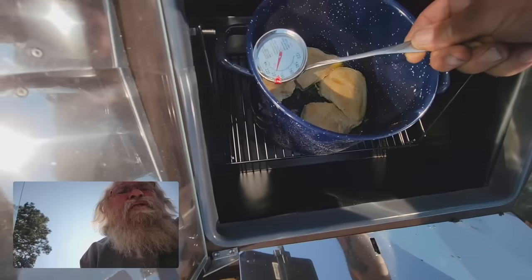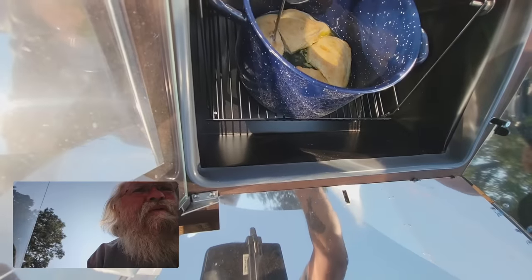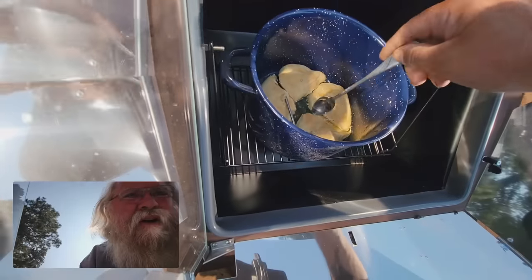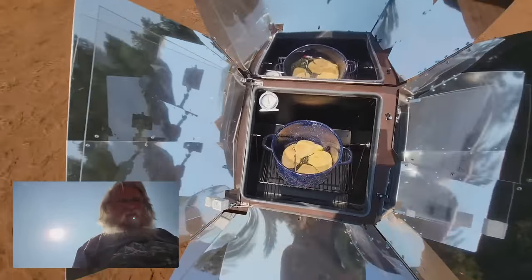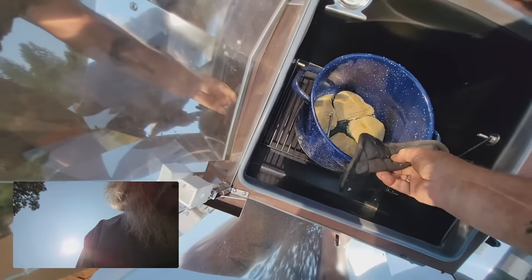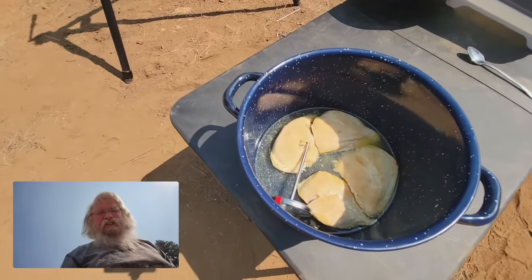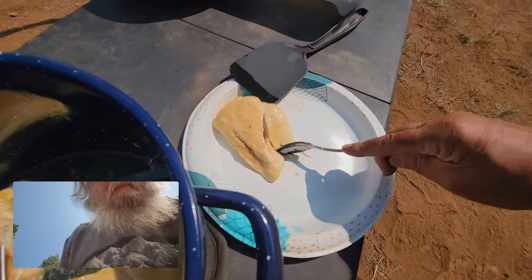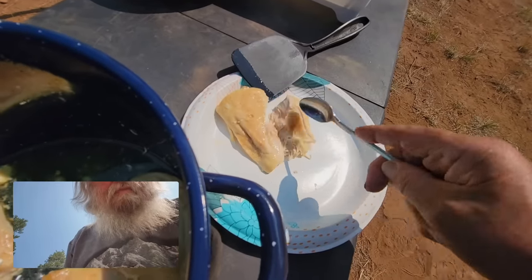That's a reading of 200, so it's more than done. That might be giving a false reading since it's sitting down in liquid. It's tender — it just falls apart. That's pretty much all I need to know. We're calling this done. I'll pull it out of there. It looks good and browned, very tender — it just cuts to pieces. I'm cutting with a spoon, so that means it's pretty well done inside.